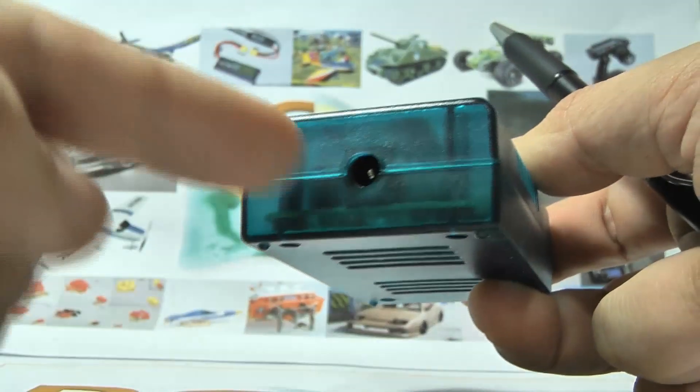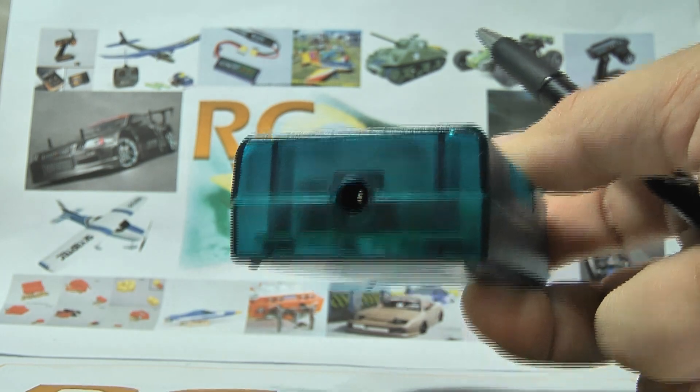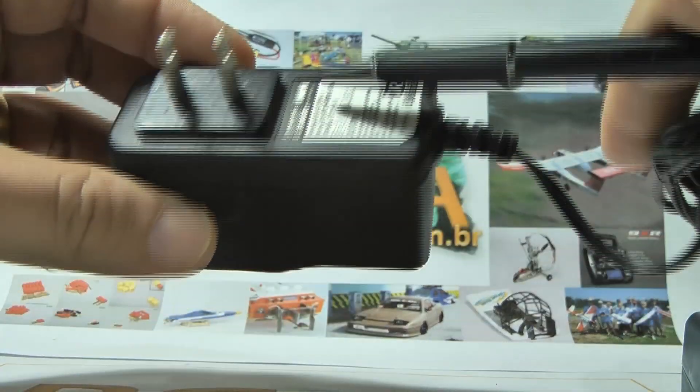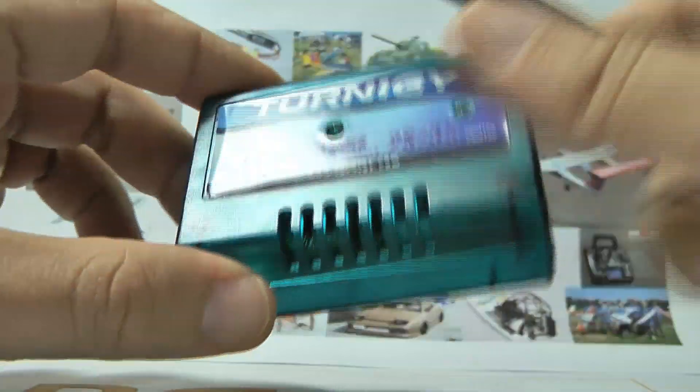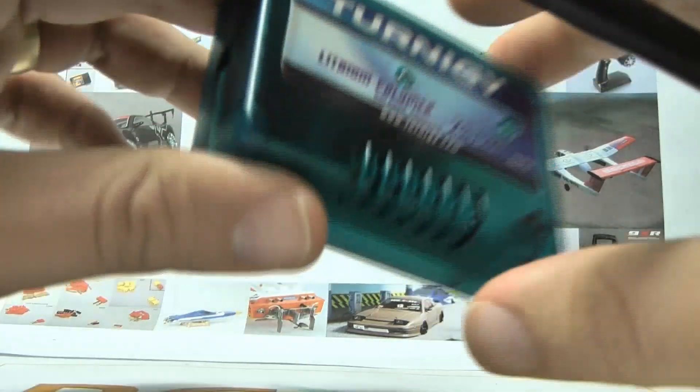This balanced charger is not connected directly to a wall plug, so you need to use a power adapter. I'm using a Halter power adapter. You need to check on the balanced charger what voltage and amperage you need to supply.